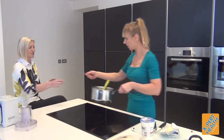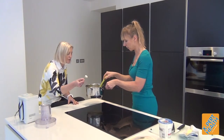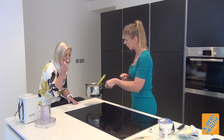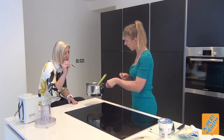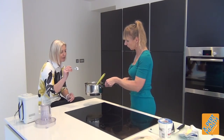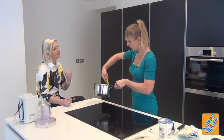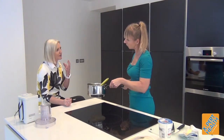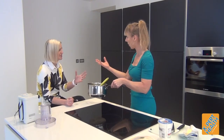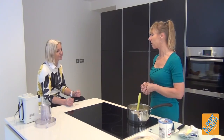Do you want to taste? I certainly do. You can see the consistency — it does look like mashed potato. That is lovely. Do you like the garlic taste? I love the garlic taste. The cream comes through. It's still a little bit grainy — so it's not exactly like mashed potato — but certainly the boiled cauliflower taste is not there. And that's what people think it will taste like. No — because we've added taste by adding fat to it. That's lovely.